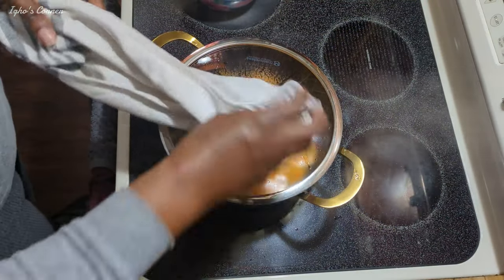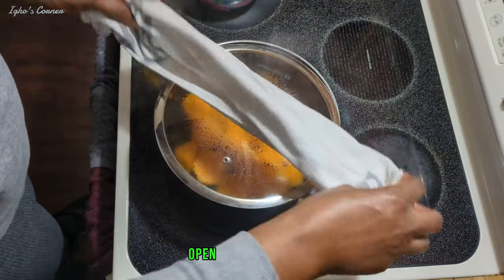Boil until fully cooked. Open it just a tad a bit.